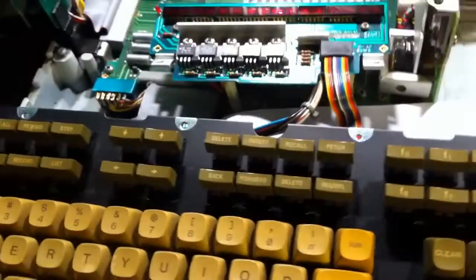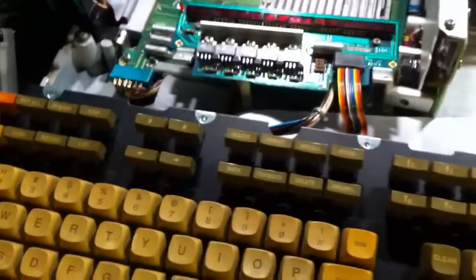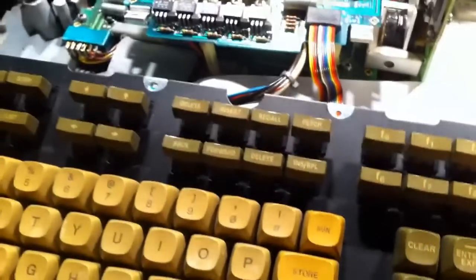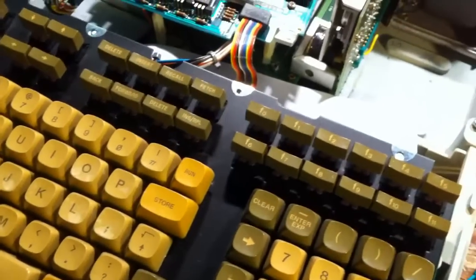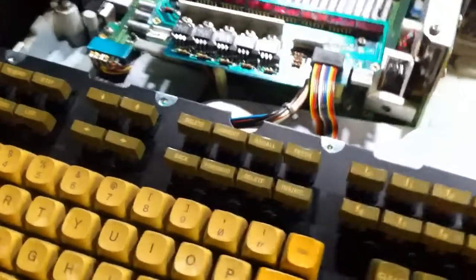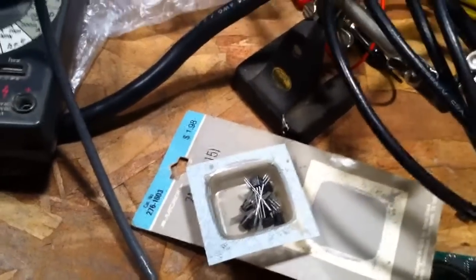Tonight's update at approximately 12:45 in the morning comes under the heading of 'double check what you're doing before you put something back together.' I had replaced the tantalum cap on the keyboard display driver board, and when I got back up I reversed the power connector, which blew a switching transistor.